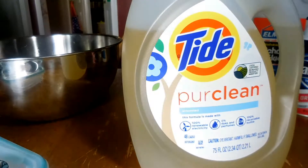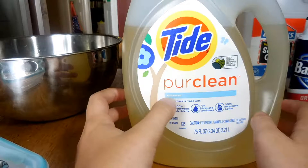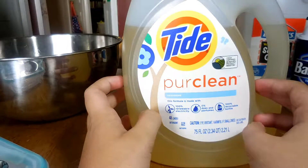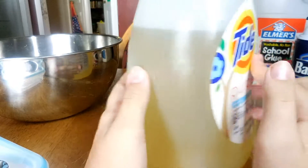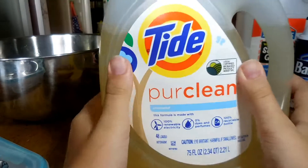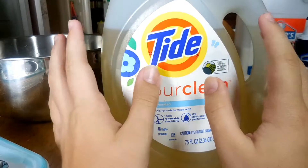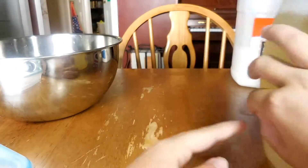My second tip would be to use Tide Pure Clean - I use the unscented kind mostly because the detergent scent is too strong for my dad, and also because I don't like the smell. It's clear, so it doesn't cause any color changes. When you use this detergent, the slime comes out with a very soft texture.